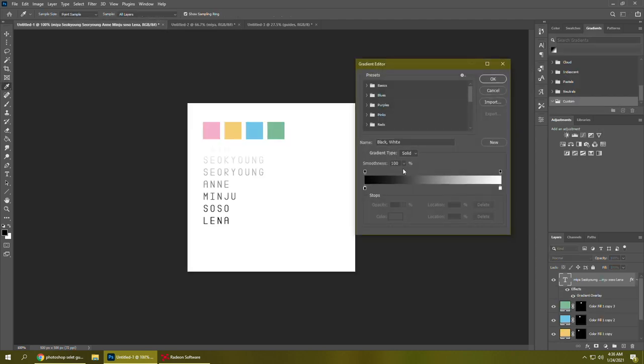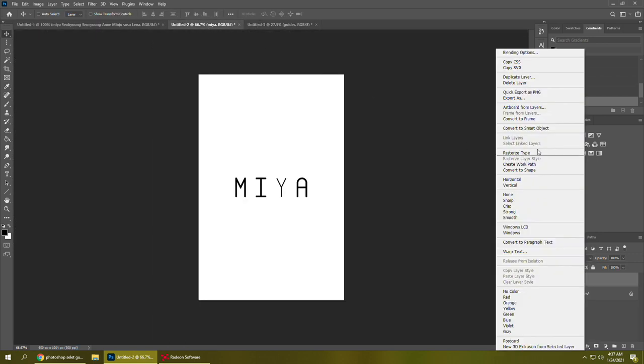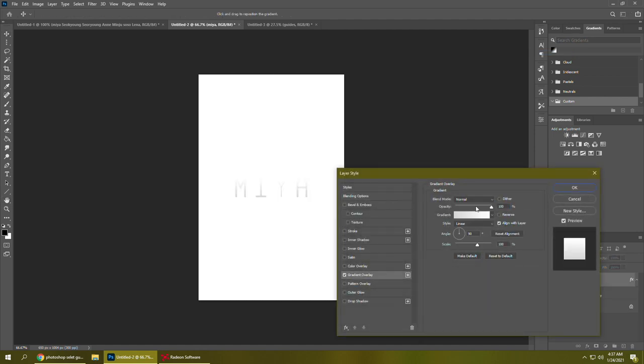Now I'm going to make a gradient using GWSN's official colors so I can use it in the design. I'm making a custom one so it's saved in my Photoshop, and if I ever come back to doing anything for GWSN and need the colors they're already saved. I'm adding all the colors and trying to get them pretty evenly spaced just by eye, and then I saved it to the wrong place so I'm moving it.